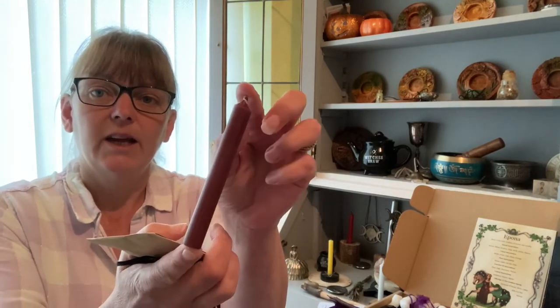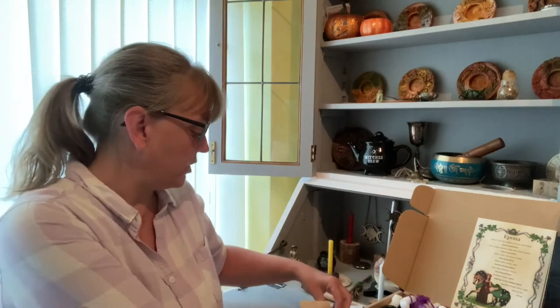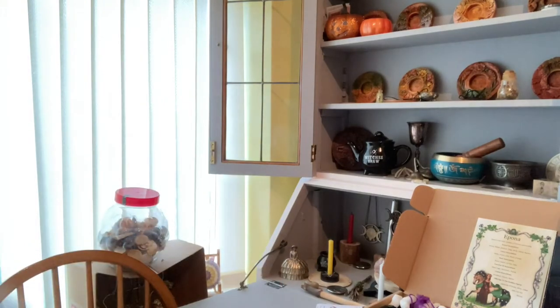In the envelope we had a brown candle, the information on what to do, a bag of herbs, and a crystal. It's a rose quartz crystal that has jumped — bear with me while I find it. There we go.